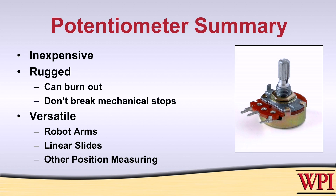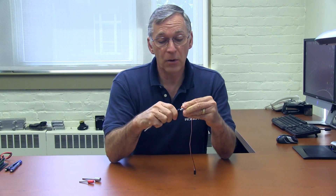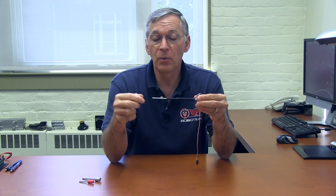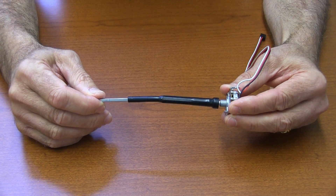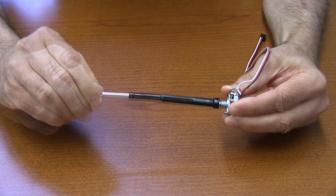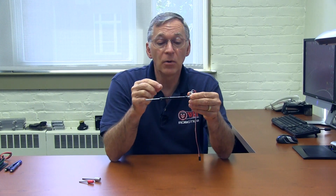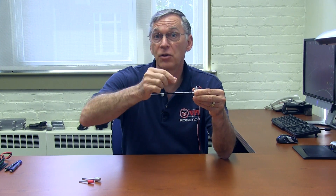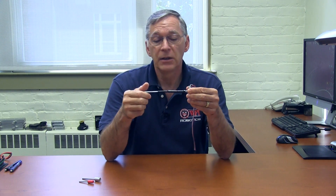Now, another common problem you can run into is trying to couple the shaft of the pot with another shaft. For example, here I've got some kind of flexible material. Often what will happen is students will use this material or something like it — they might try to use a piece of elastic tubing or possibly even electrical tape to couple one shaft to the pot shaft. The problem with these is that you can get slippage. I can demonstrate: I'm now up against the stop here, but I can still rotate this shaft. If you're using elastic tubing or electrical tape, it's much easier to have one shaft rotate and the other shaft not rotate at all.